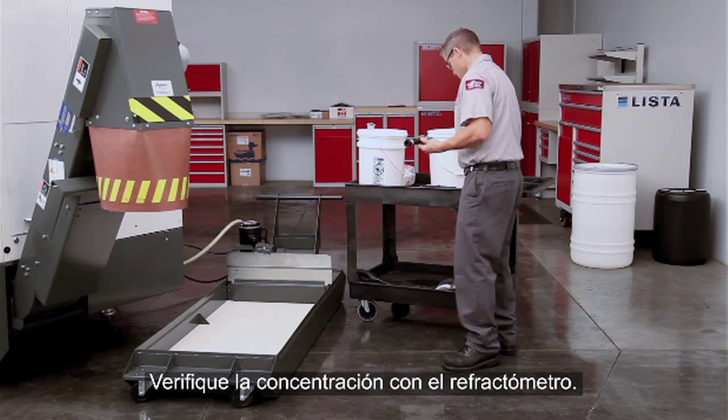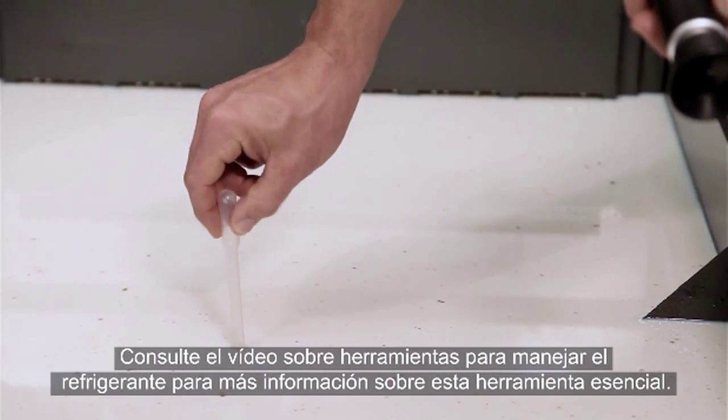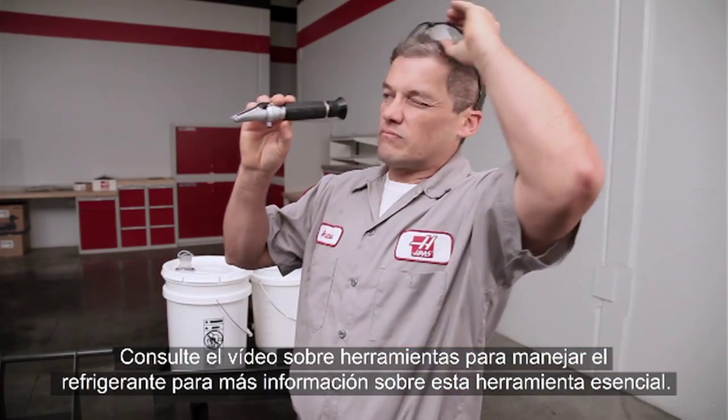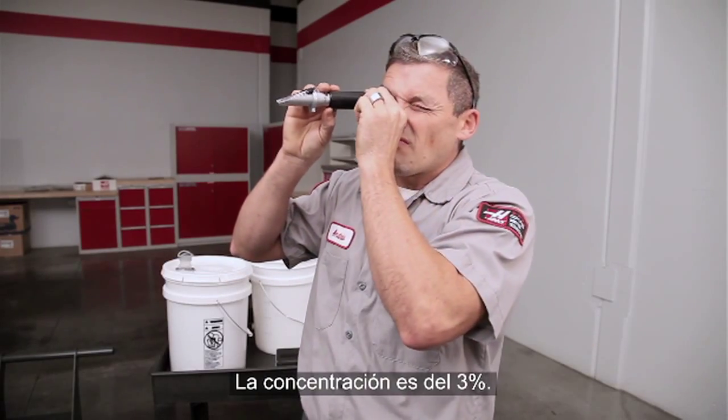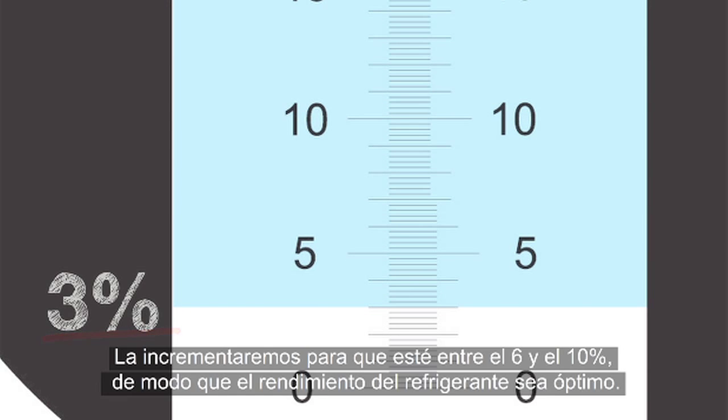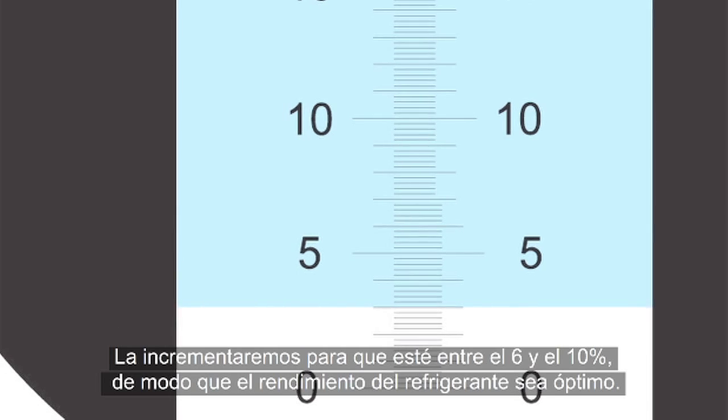Double-check the concentration with the refractometer — check out the Tools of Coolant video for information about this essential tool. This concentration is at 3%, confirming that this coolant is lean.